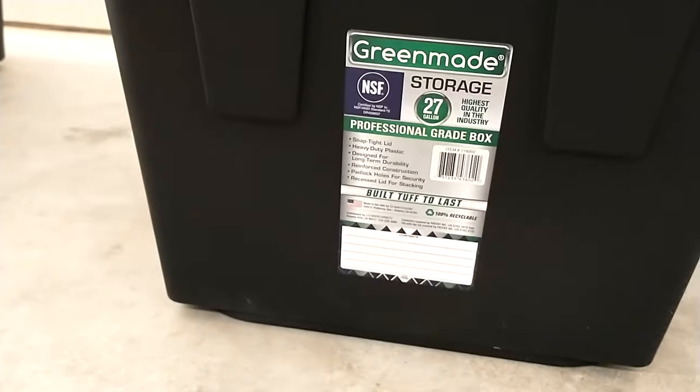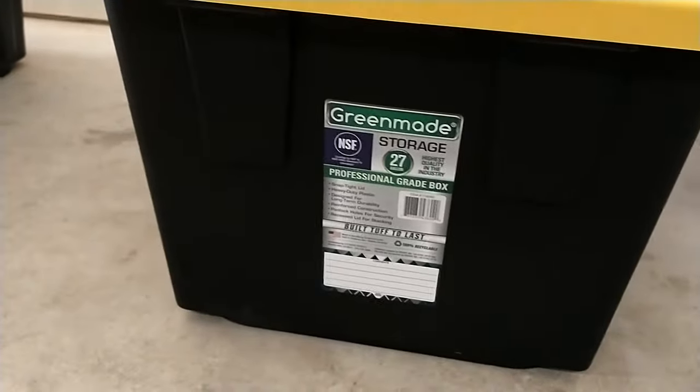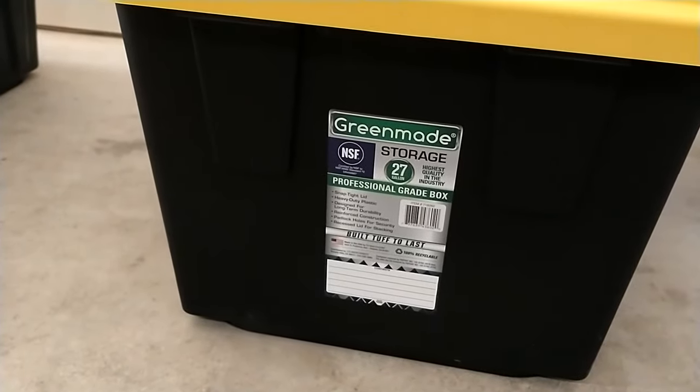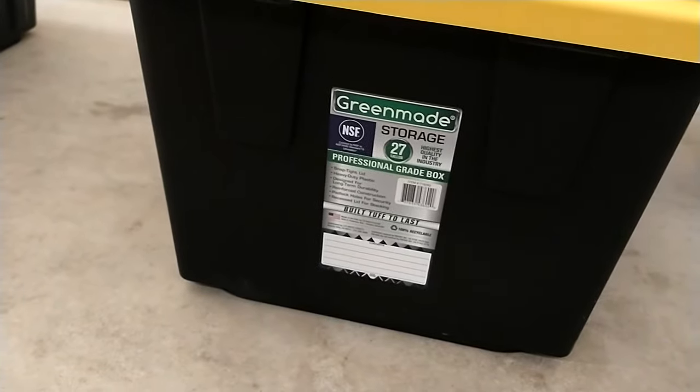The Costco one has slightly different dimensions, but not enough to make a real difference in functionality. It is just enough to make them kind of incompatible, so they don't stack nicely on top of each other.